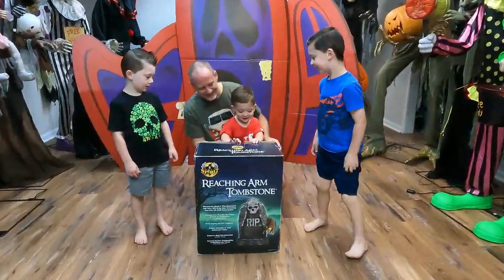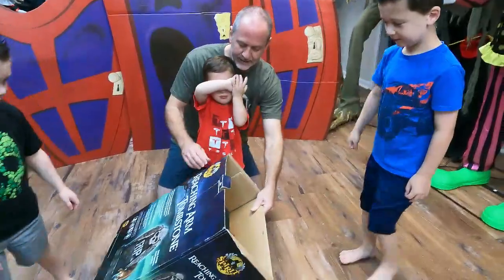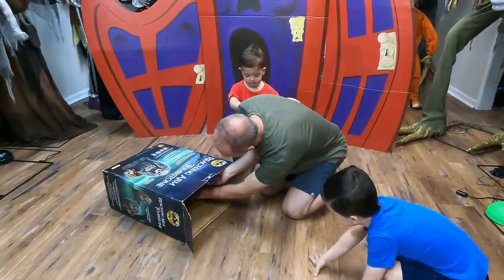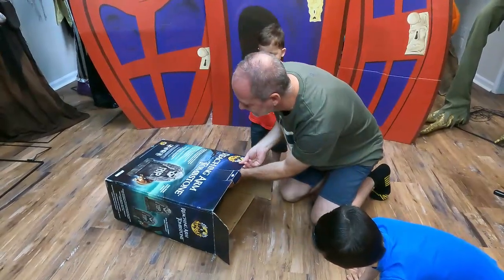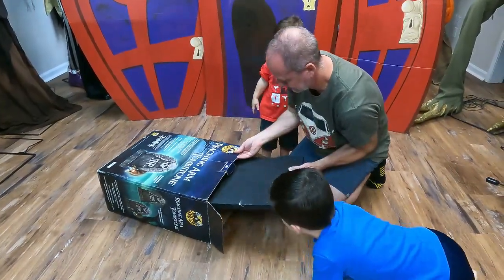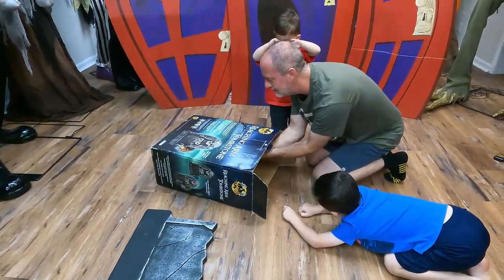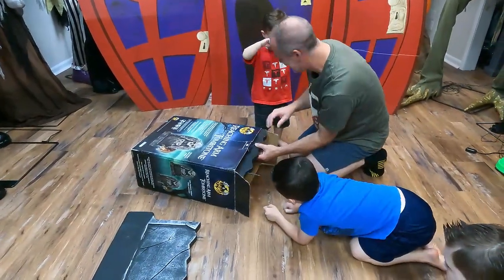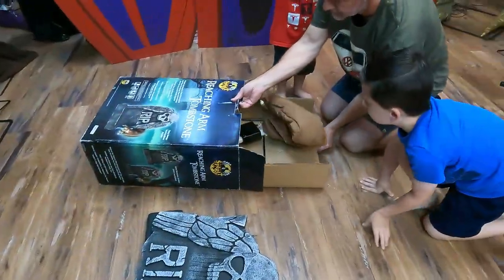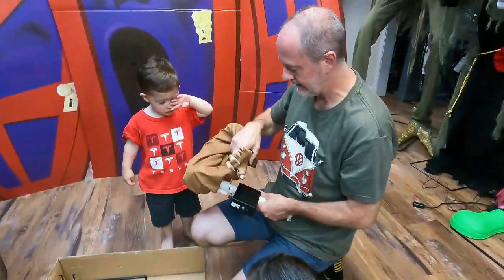Alright guys, let's set him up and see what he looks like. Let's pull out the tombstone first — here's one piece, a piece up top, another piece of tombstone, then we'll pull everything else out. Now we can pull the whole box out, and there's the arm. It's a pretty easy one too.